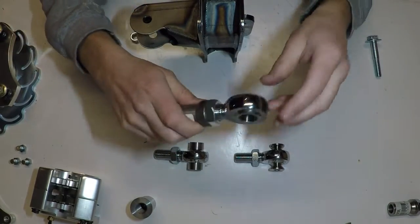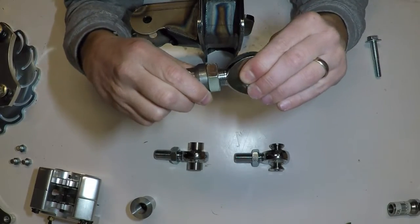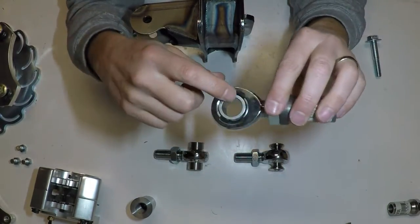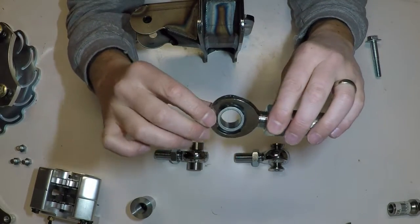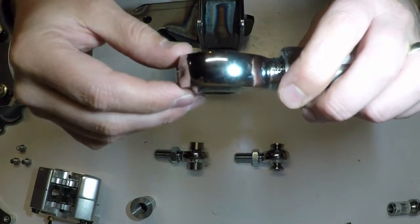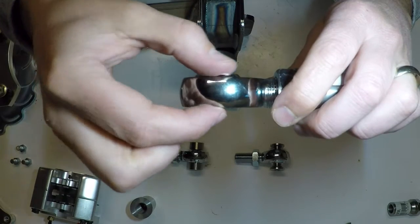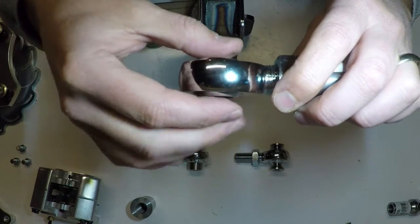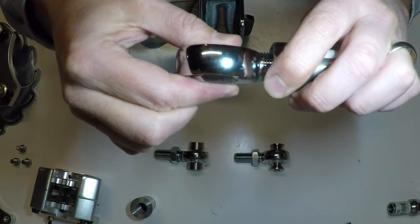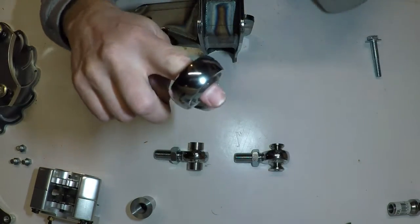Now with the heims, for the most part there are three ways that you can install them. You can install them as they are — that would be a three-quarter inch bolt going through here. But you can see the part on the inside that rotates just barely extends past the edges. So if you bolted it that way, you would have almost no side-to-side movement. Just throwing a bolt through here is not the way to use this heim.